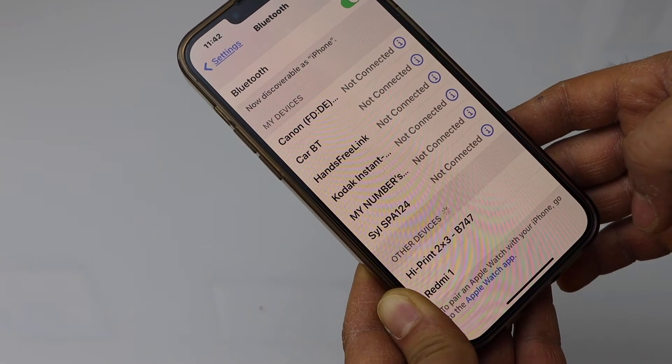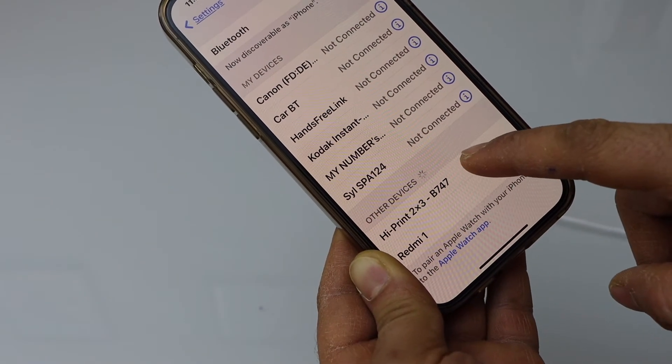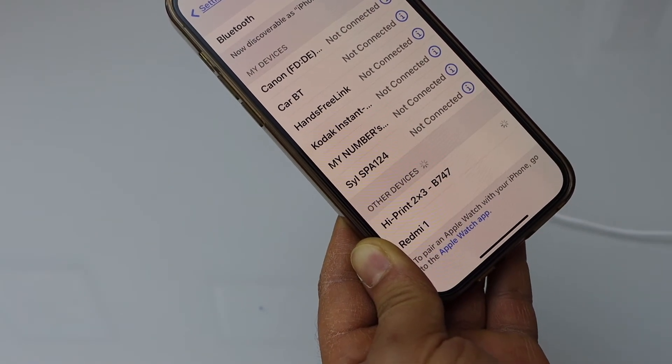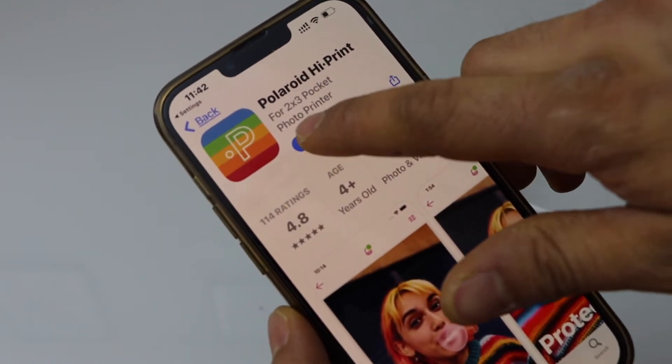Go to the settings and open Bluetooth. Wait for the Hi-Print to appear, select Hi-Print 2x3, then open the app.